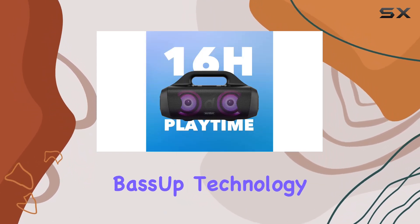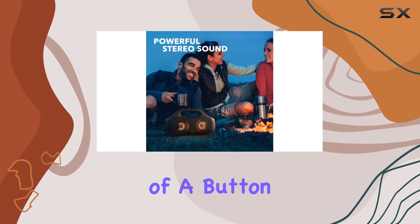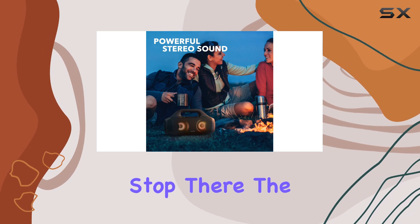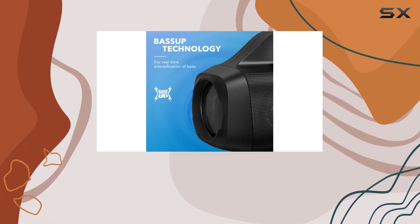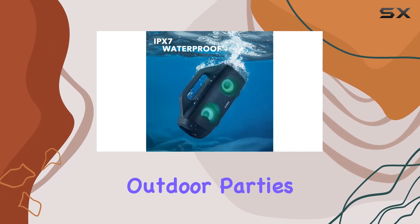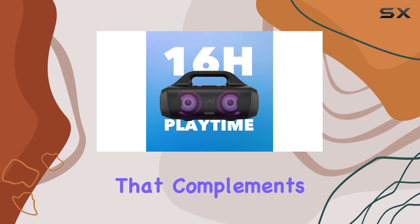With BassUp technology, you can enhance your tunes with a satisfying boost of bass, all at the touch of a button. The speaker becomes a visual delight with its LED light show, adding a beat-driven atmosphere of fun to your outdoor parties. The lights blink and dance, creating a unique experience that complements your music.